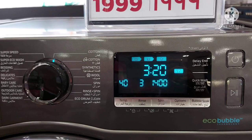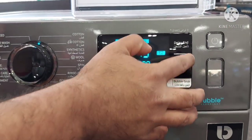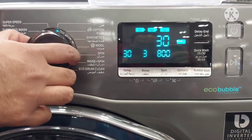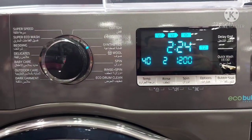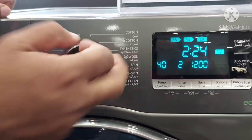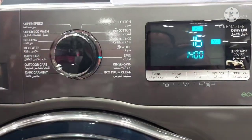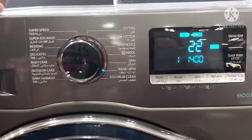If you have fewer clothes — like three, four, or five pieces — there is a 15-minute quick wash and a 30-minute quick wash option. E-Cotton is for hygienic washing. Synthetic is for soft clothes like curtains. Wool is for delicate soft clothes. There is also a separate Spin option and an Eco Drum Clean option, which you can use after washing to clean the inside of the drum.